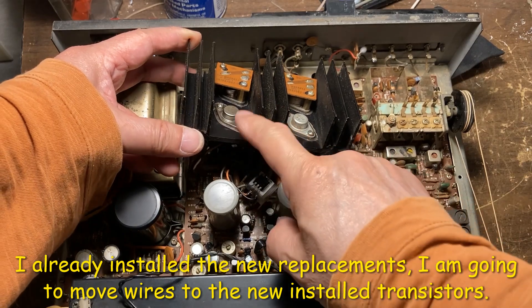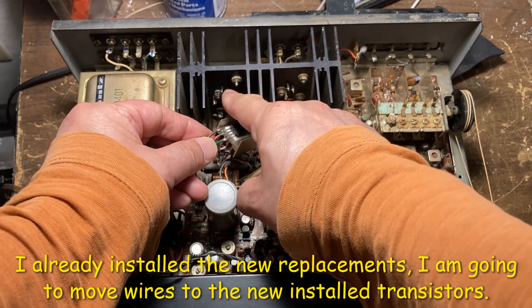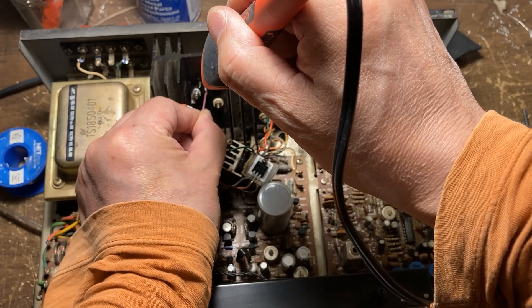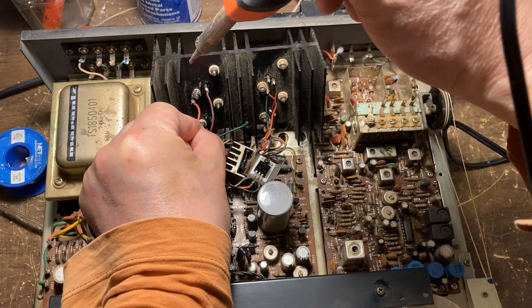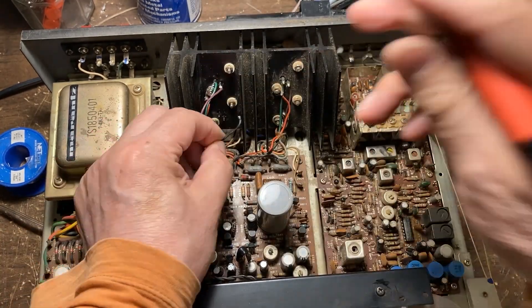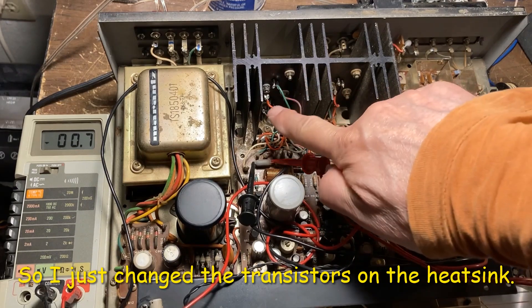Okay, I already installed the new transistor here. Right now I'm going to move all the wires to the new transistor. I just changed the transistor here.